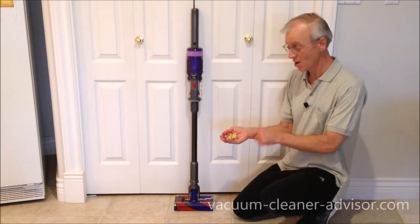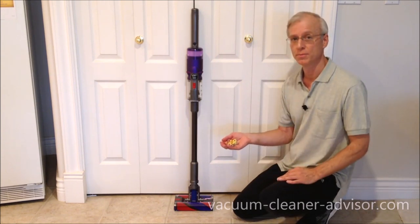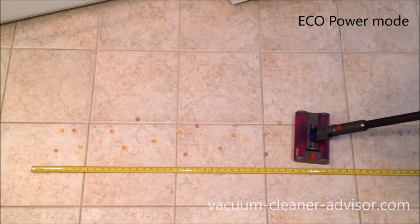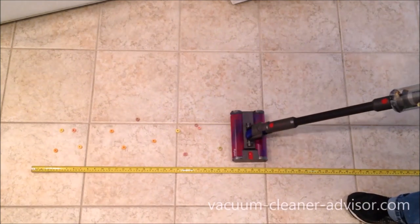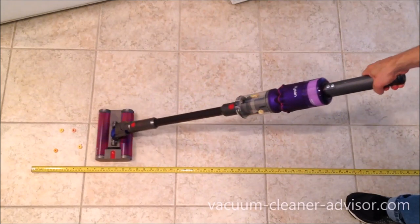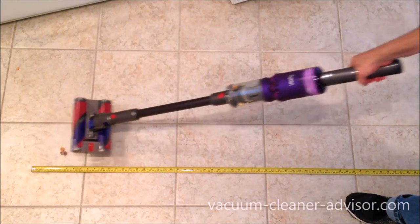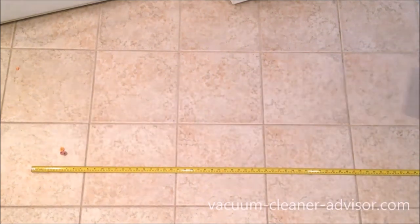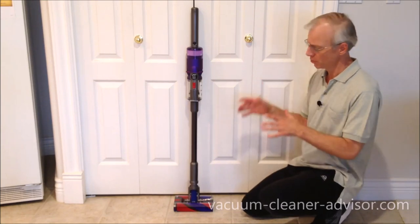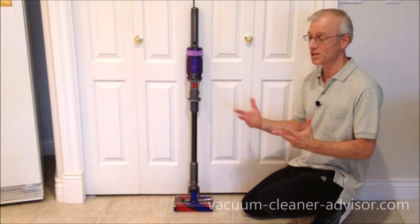We put some Fruit Loops on the tile floor to see how well the OmniGlide would handle larger debris. It did an okay job, but not great. I don't think you'd want to use this to pick up a significant amount of large debris — maybe just the occasional piece.